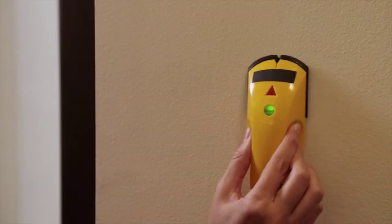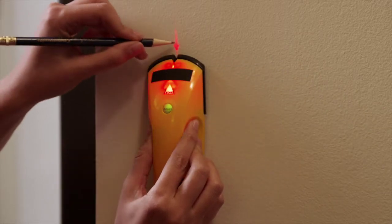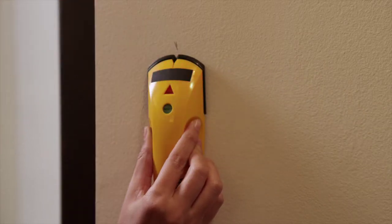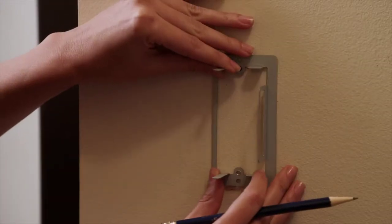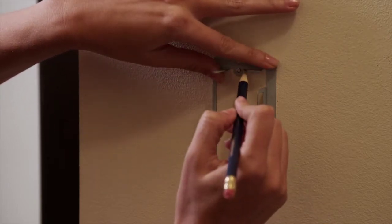First, determine the location on the wall where you would like to install the switch. It's important that there are no studs or obstructions behind the wall where we plan to install the switch. We can use a stud sensor or similar device to determine this. Next, mark the location with removable tape or pencil. Then place the flat side of the included mounting bracket against the wall and trace the inside shape of the bracket using a pencil.